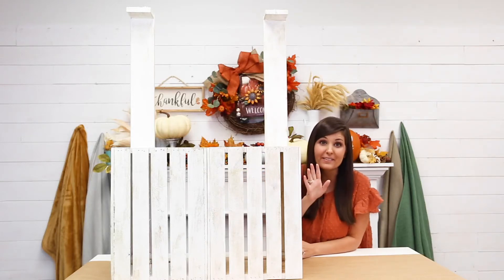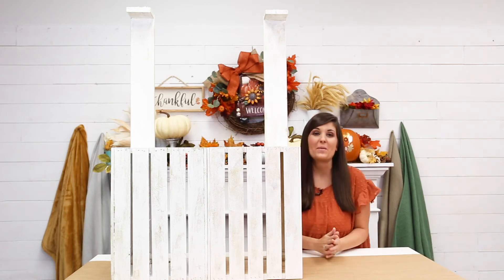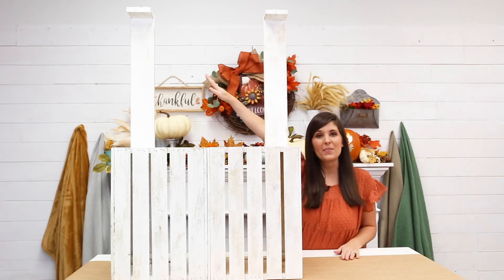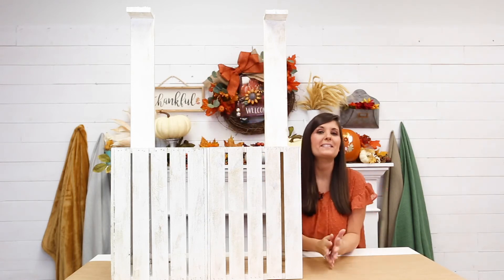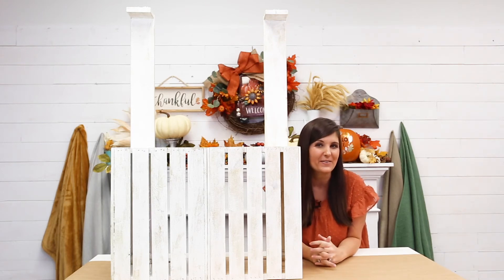It's starting to come together — doesn't it actually look like a cider stand? And by the way, you could transform this into a lemonade stand in the summertime! Now for the fun part: we're going to add the apple sign to the front, hang a banner on the top support, and then decorate it with apples and everything Lily needs to sell cider to our family and friends.